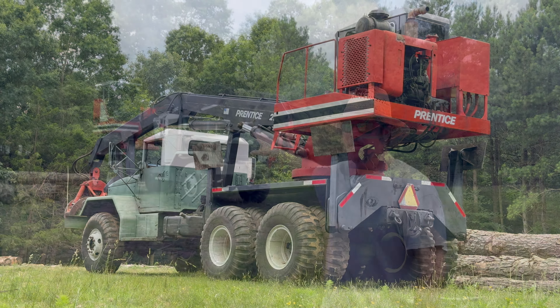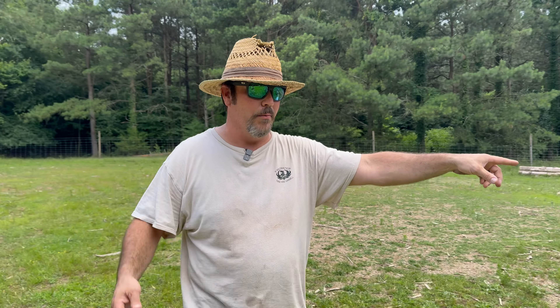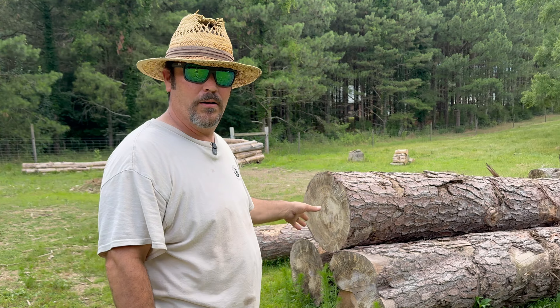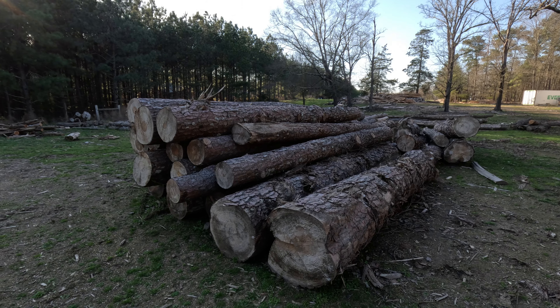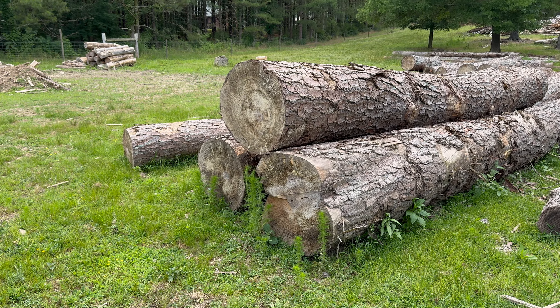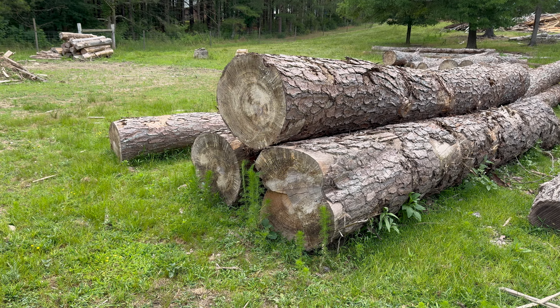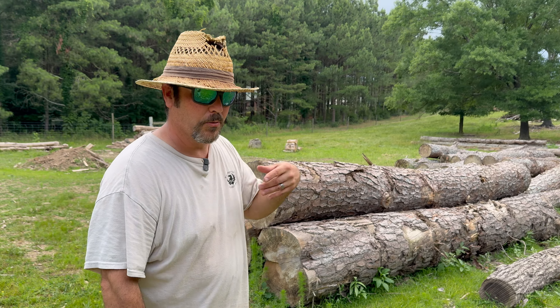We've been moving pine logs over in that pile and we're going to back it up right here and load these big pine logs up. These things are massive — 16-foot, 20-inch diameter logs. They're going to be some two-by-sixes we're cutting for a customer. They're his logs and he brought them, so we're sawing them for him.